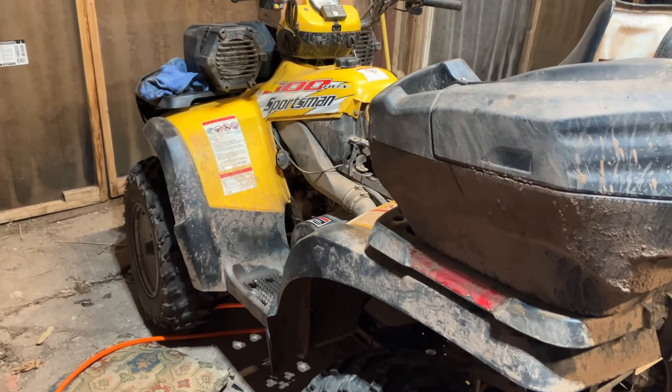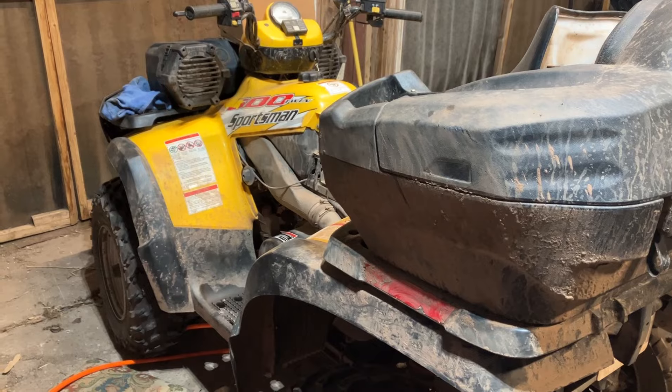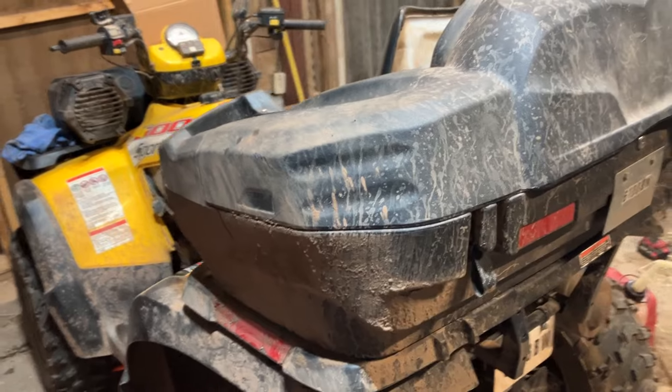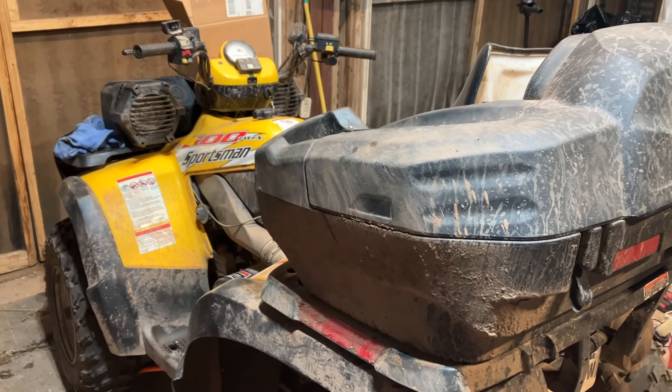Alrighty guys, we're working on the Sportsman 600. This is a 2004 — well, 2004 and a half split year. Had an issue with the oil pressure relief valve being stuck. Very common on Polaris, Sportsmans, Razors, Rangers.